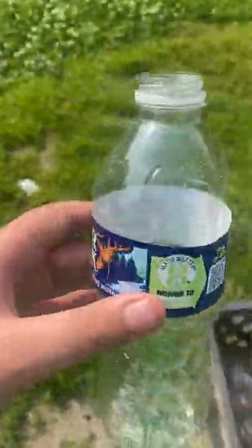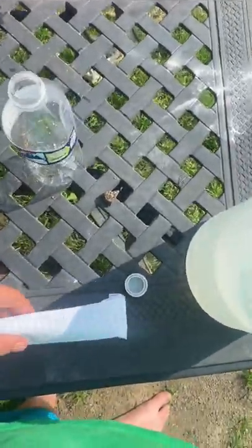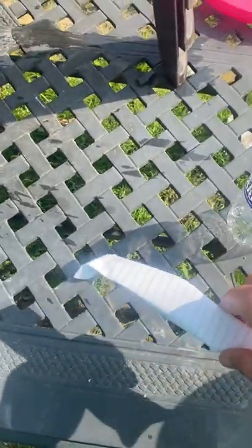First you need an empty water bottle. We're going to use paper to wrap it. So first you have to put baking soda inside of the paper, and then you wrap it like this.